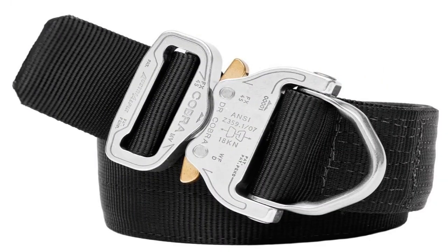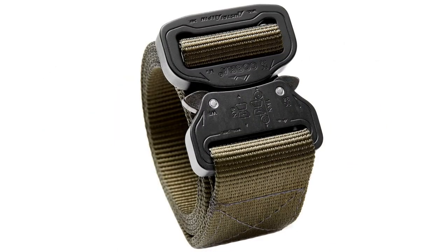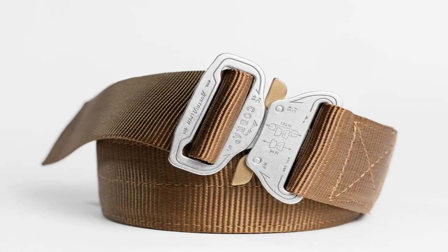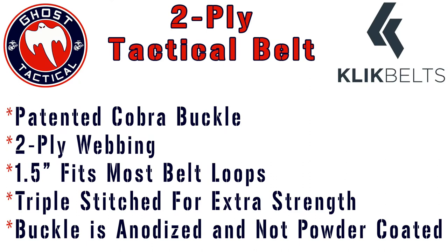Click Belts has a lot of different items — they have D-ring belts, leather gun belts, and different sizes. They offer a one-and-a-half inch one-ply belt, a one-and-a-half inch two-ply belt, and a one-and-three-quarter inch duty belt. The belt we're going to be talking about today is the one-and-a-half inch two-ply tactical belt.